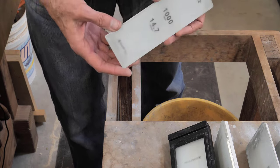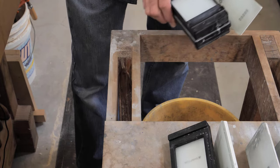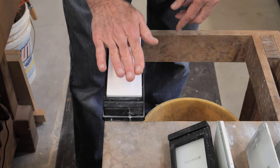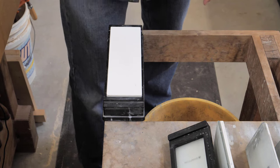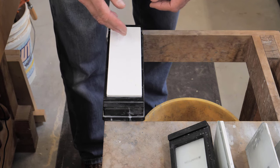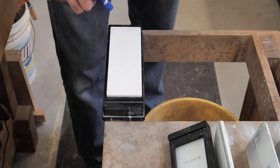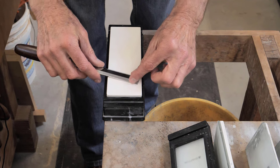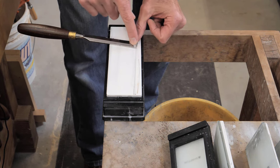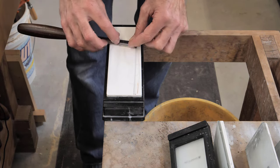I'm going to start with my 1000-grit stone. For these particular stones I have a stone holder. I've made sure this is flat — I always flatten my stones before I put them away. I'll get it wet. If I was using a regular water stone I would soak it first and make sure it's fully wet. I've got a spray bottle handy to keep the stone wet. I'm going to start by moving the chisel back and forth. The first thing I notice is it's hitting at the front and back edges, which tells me it does have a slight hollow — which is okay.